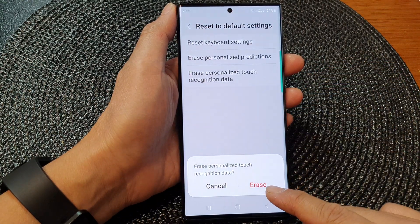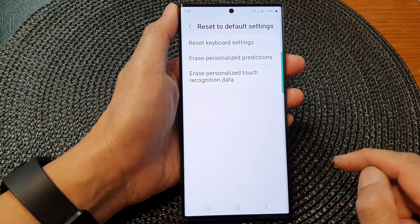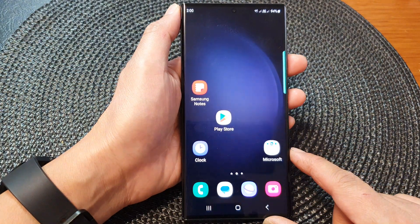Tap on the red Erase button to proceed. Your personalized data has now been erased. After that, you can tap on the home button to return back to the home screen.